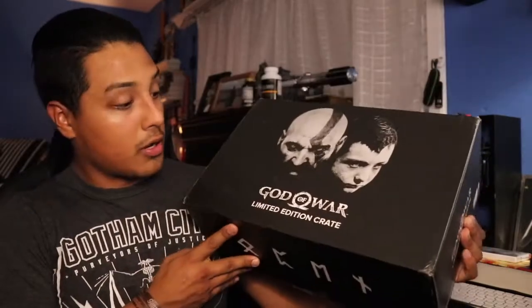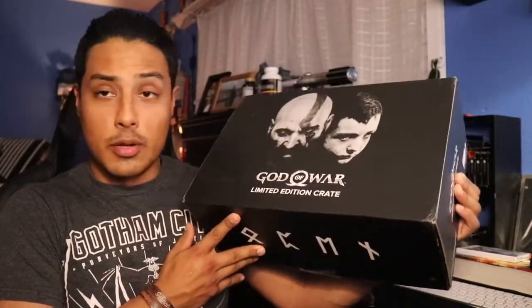What's going on you guys, it's Lobo here and welcome to another unboxing. So as you guys can tell by the title, we're gonna be unboxing the God of War limited edition loot crate.